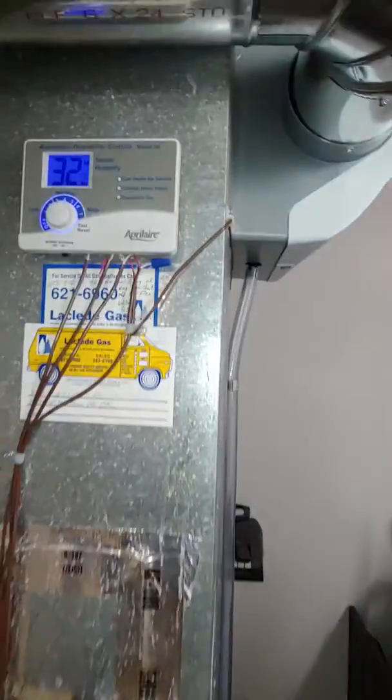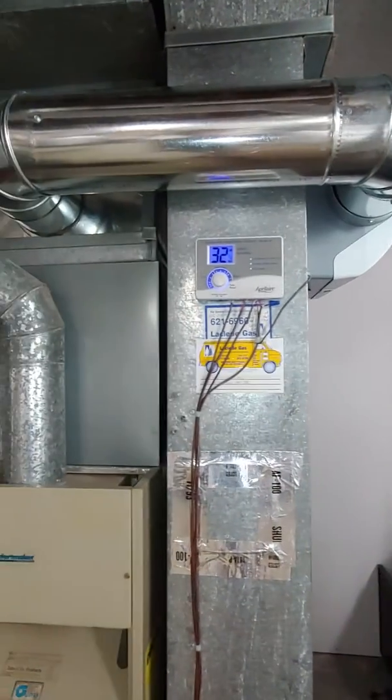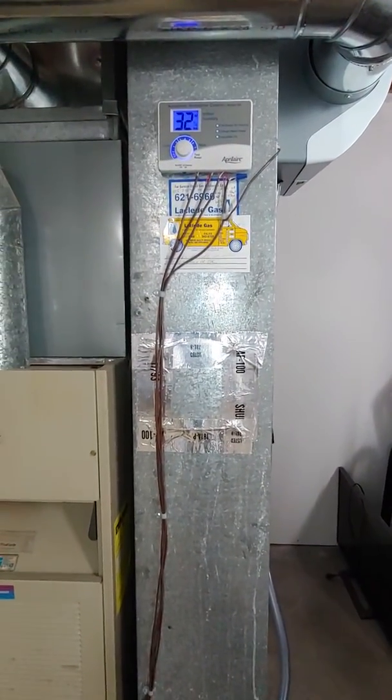We just put on the humidifier two months ago, so we'll just put it back on our new return drop when we do that.